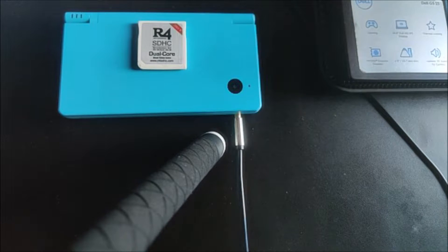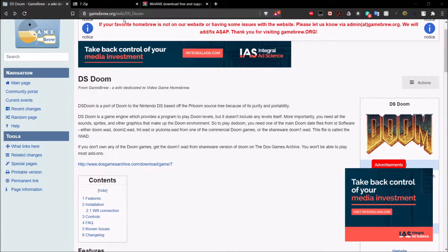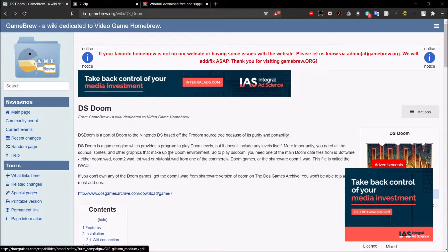Go ahead and take your microSD card, put it into your computer. Once you're on your computer, you're going to want to go ahead to gamebrew.org/wiki/DS_Doom, and it's going to take you to this page right here for DS Doom.